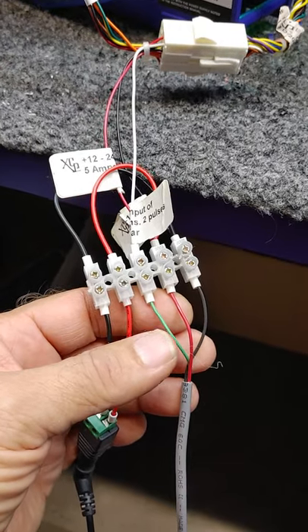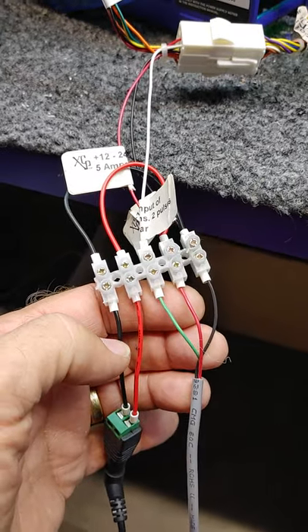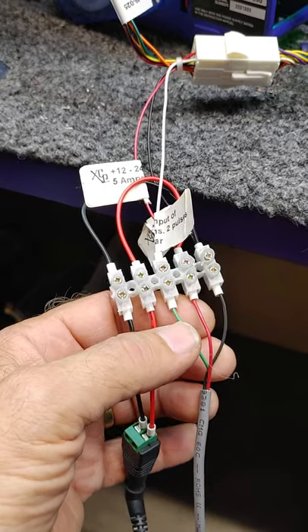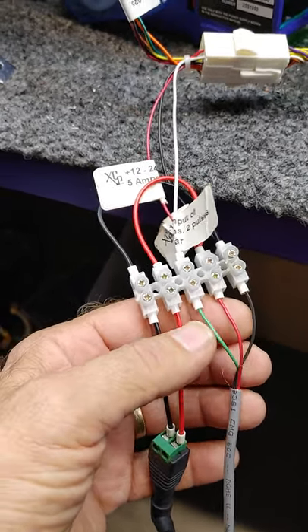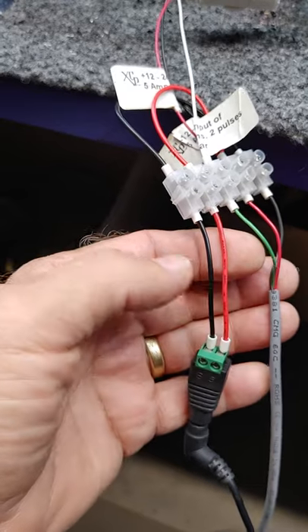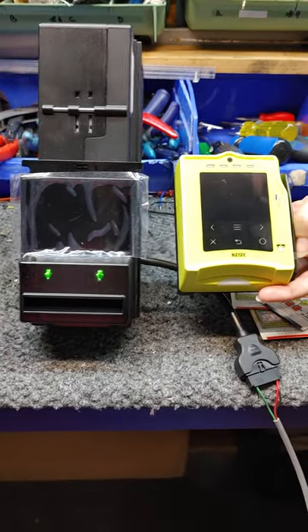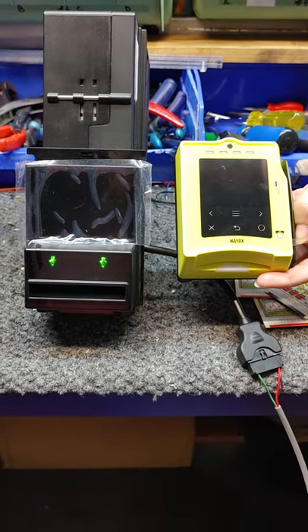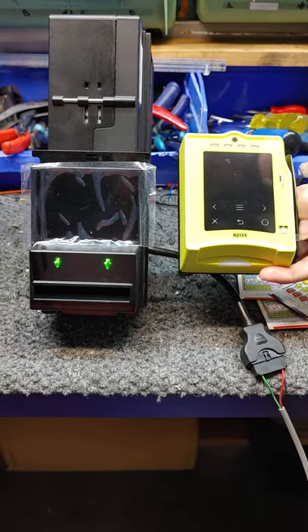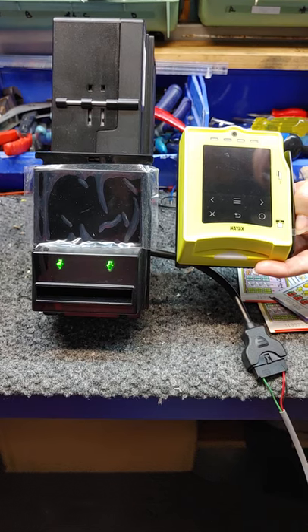The green wire is the signal wire. Red is traditional plus 12 volts, and black is ground. The pulses come out from your bill acceptor or your NIAX card credit card system, and here is the input for plus 12 volts. You can use bill acceptors, coin mechanisms, or the NIAX VPOS terminals for making payments — whether it's cashless, cash, or a combination of both cash and cashless from the same device.